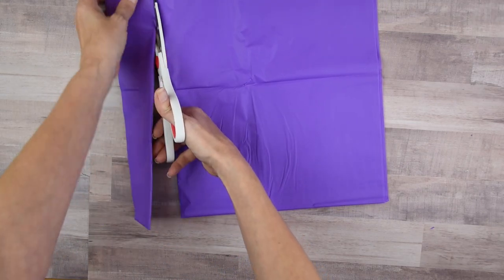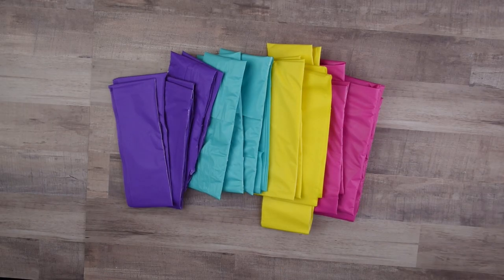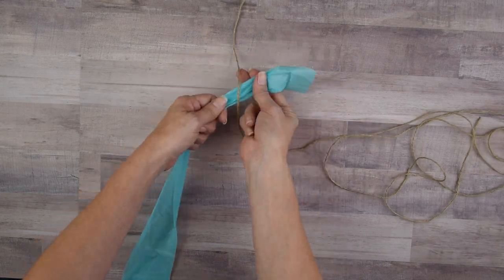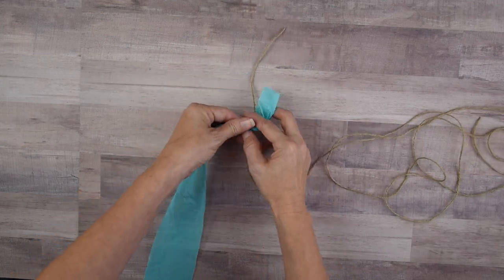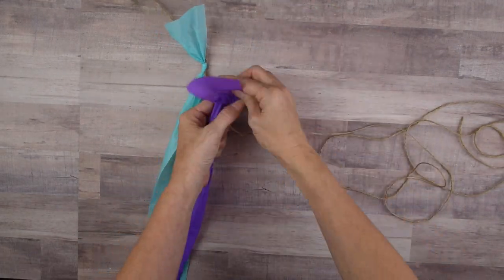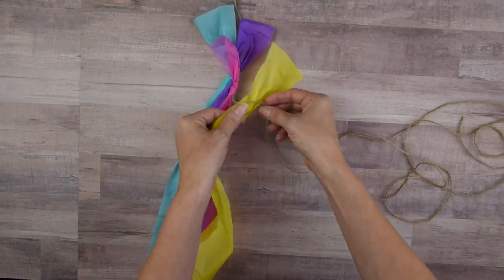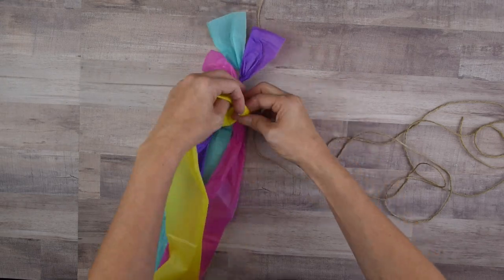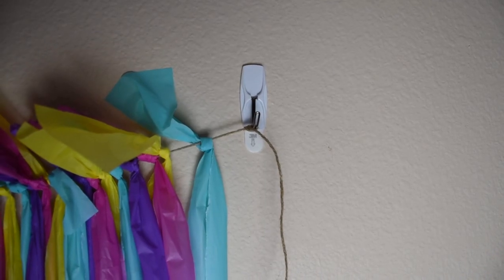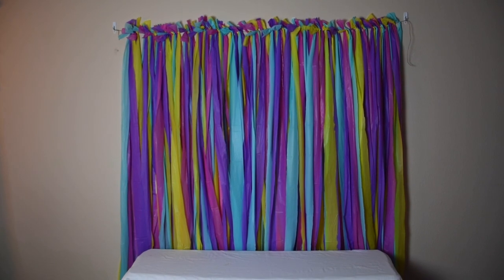I take my scissors and cut these in two-inch strips, and I do this for all of my table covers. Once they're all cut out I open up those strips. Next I take the strips and tie them onto my twine. I'm making my banner about six feet in width, so depending on how large you want your banner will determine how many table covers you need. I'm putting them on in a pattern, though you can put them on randomly if you want — it's so simple you really can't go wrong. Then I hang it up using command hooks, and I used four command hooks to make sure it was straight across the top.